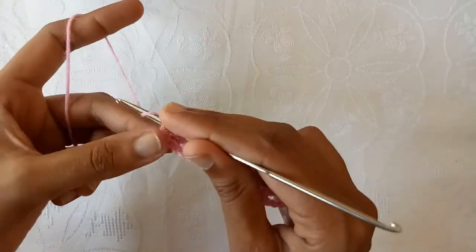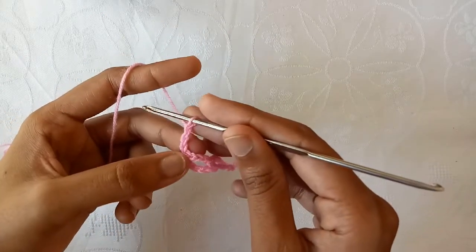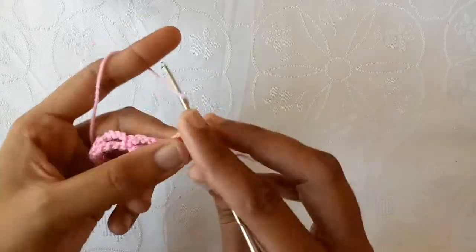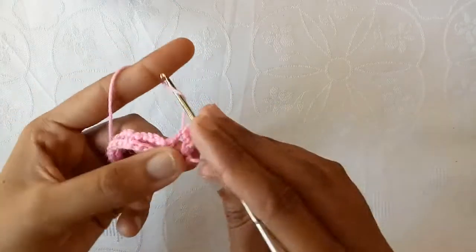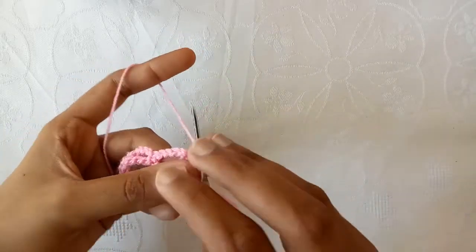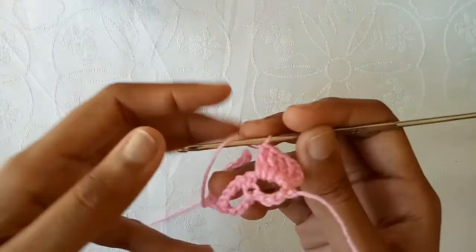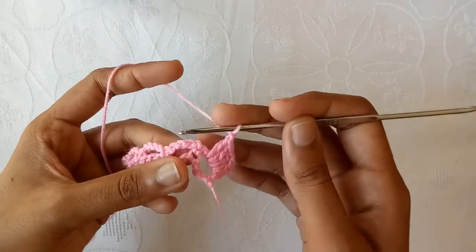For the second row, make chain 1, chain 2 and then chain 3. These 3 chains will be counted as the first double crochet stitch. Now turn the work. We have to work into this chain 4 space. So make a double crochet — 3 loops, pull the yarn through 2 loops and then pull the yarn through 2 loops. This is our double crochet stitch. Make 4 double crochets total into this chain 4 space. Now make chain 1 and then chain 2, and into the next chain 4 space make a single crochet.